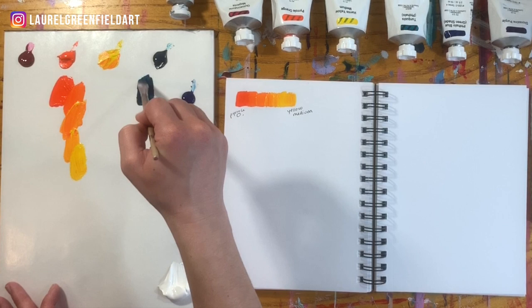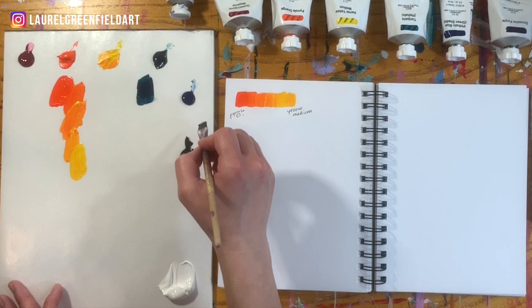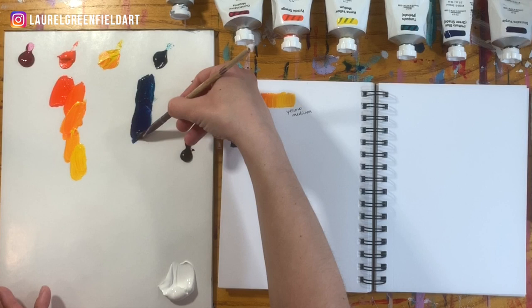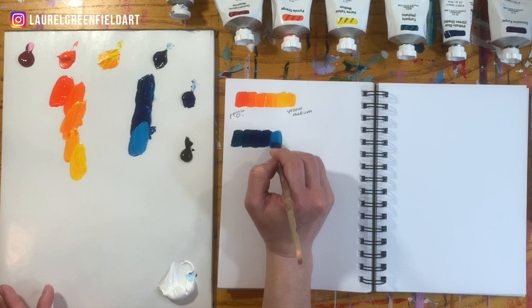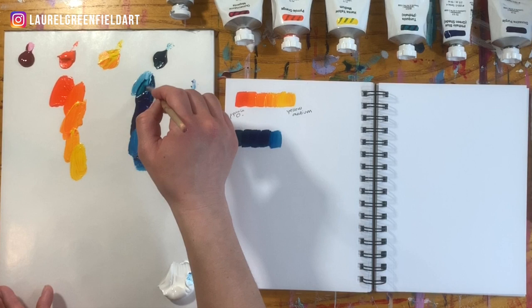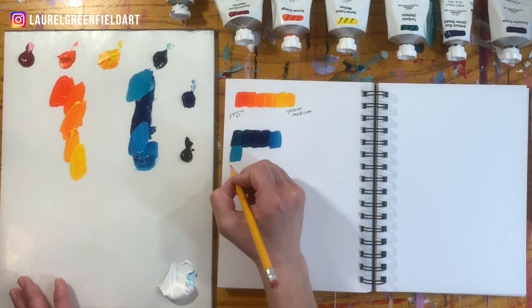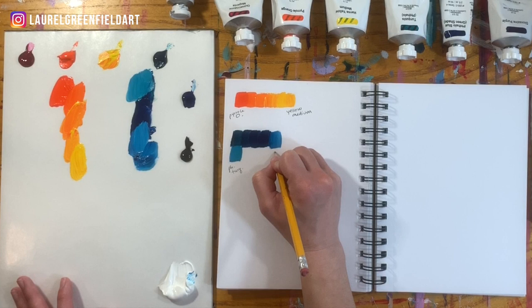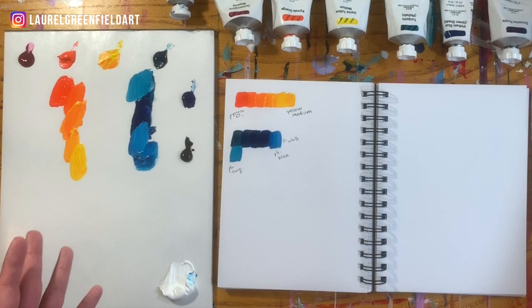Next, let's do some Phthalo Turquoise and blend that into the blue. You could do this all day long with all the different colors. And if you wanted to, you could add a little bit of white to see what happens — even bring some white towards the top that had a little bit more Phthalo Turquoise in it. There's no right or wrong way to do this. The whole point is just to show you what these colors do together. So this is Phthalo Turquoise, Phthalo Blue — you can come up with your own little shorthand — and then there was white there.